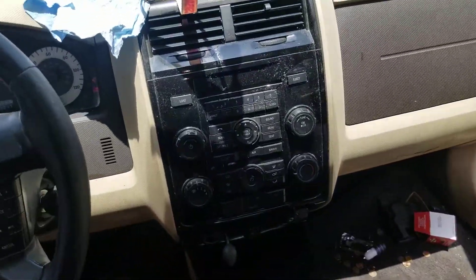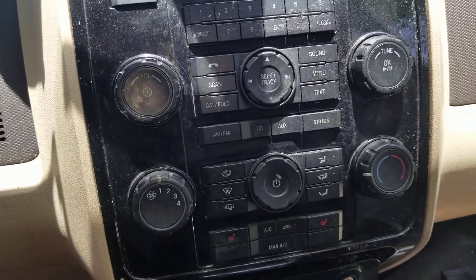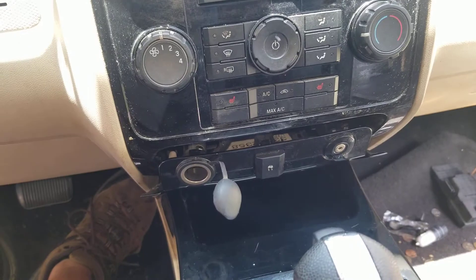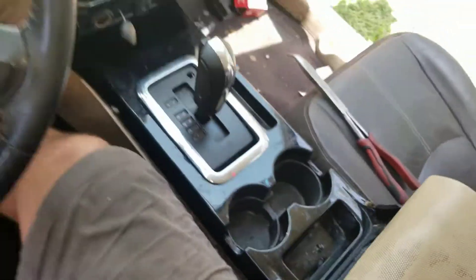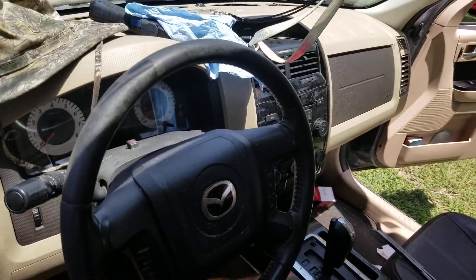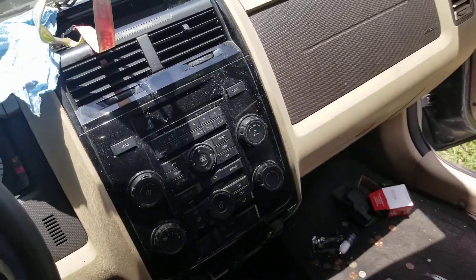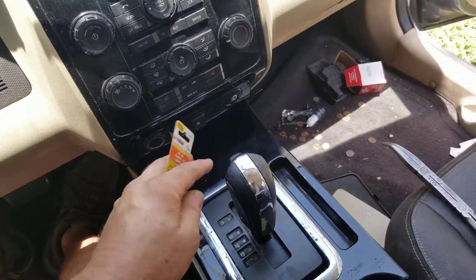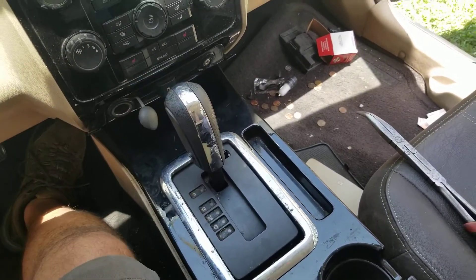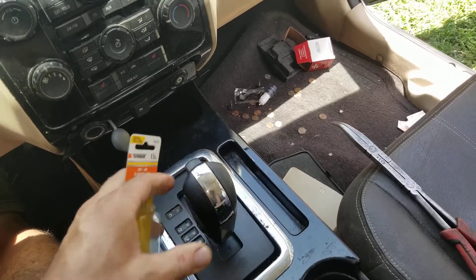This is a 2009 Mazda Tribute — similar to a Ford Escape — and the problem is the gearshift is not properly connected to the gearshift linkage. It's just flopping around loose and nothing happens. It's stuck in the same gear all the time. It just doesn't work.